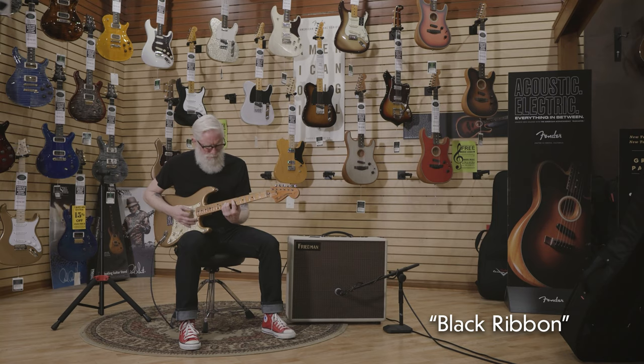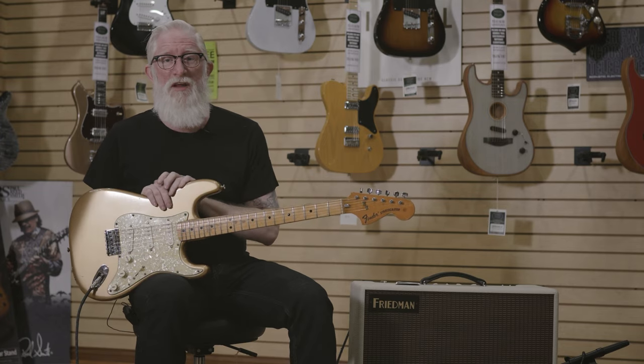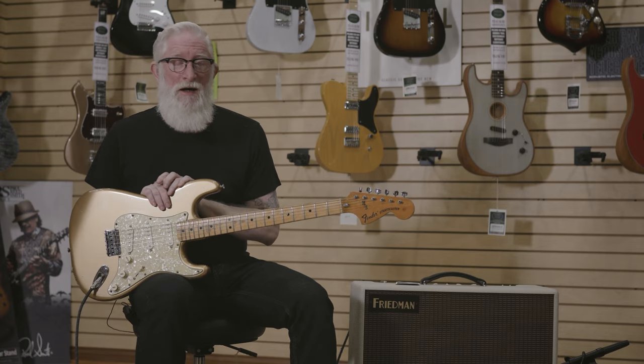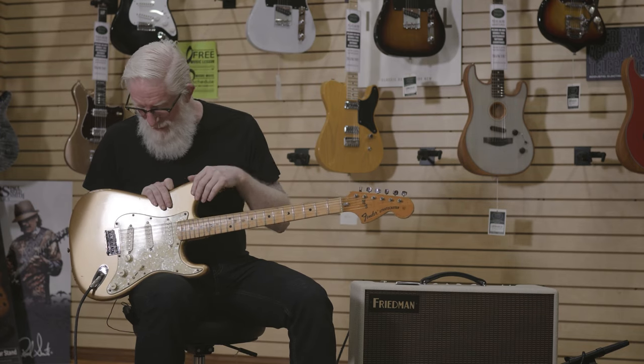I've had this Strat for close to 30 years now. I bought it when I was working at a vintage guitar shop in Cincinnati. It has been refinished to Shoreline Gold and refretted.